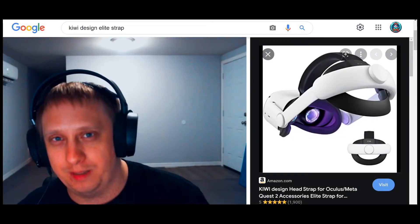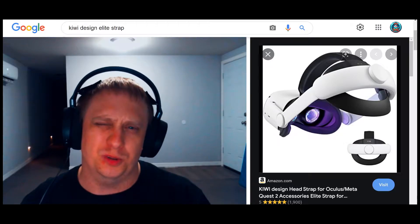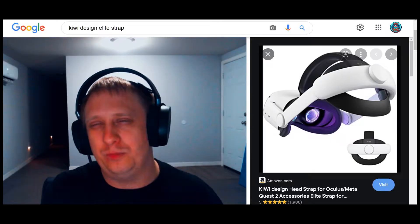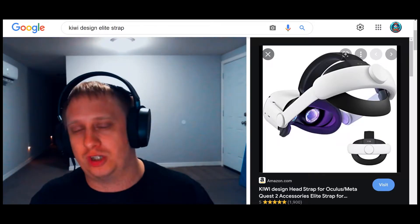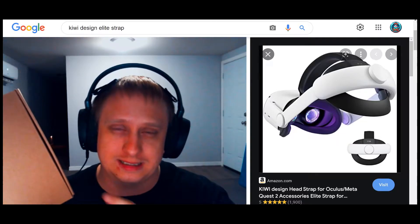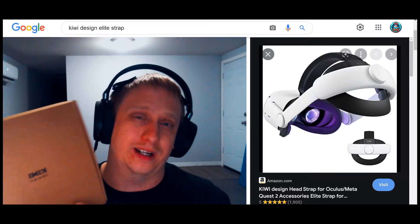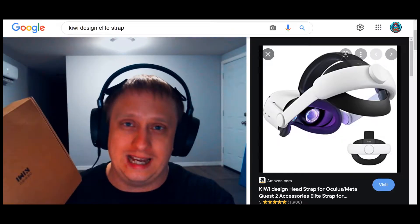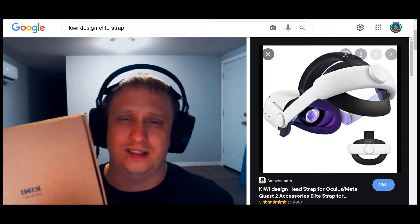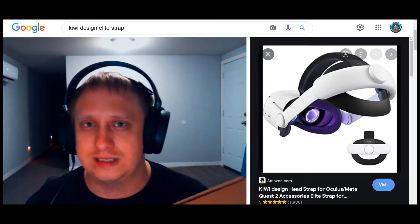Hey, what is going on everybody? I'm your host BabySpine and today I am coming at you to take a look at the Kiwi Elite Design Headstrap. Huge shout out to Kiwi for sending me this over to review here on the channel. We'll be doing an unboxing, we'll have a look at it, do a little installation and even show you a little bit of gameplay and how this thing holds up. I'll talk about the pros and cons.